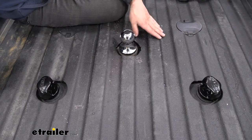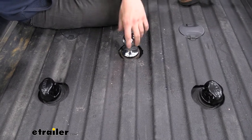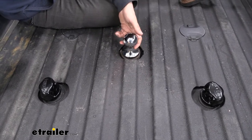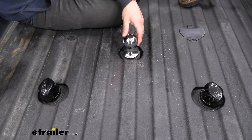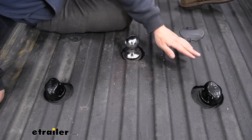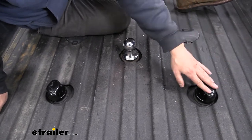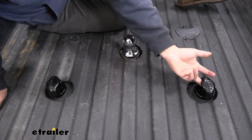So this is what everything is going to look like installed in our truck. The hitch ball has a nice chrome plated finish so it's not going to rust and it's got a nice shiny finish. In regards to our safety chain loops, these are going to have a nice durable black powder coated finish — so they're not chrome plated, and the black powder coated finish just looks a little bit nicer.